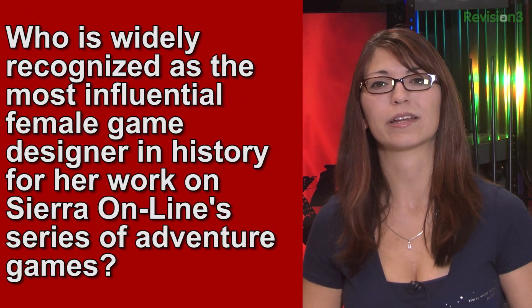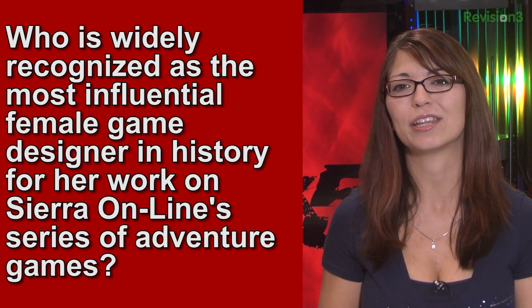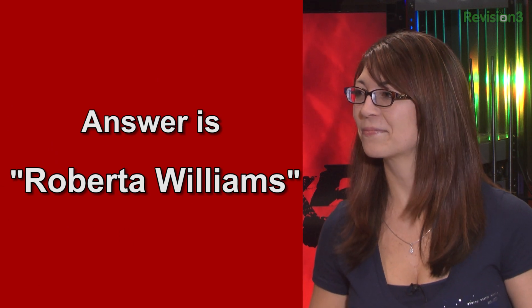Last week's trivia question was: who is widely recognized as the most influential female game designer in history for her work on Sierra Online's series of adventure games? The answer was Roberta Williams. If you're into adventure games, go check out Jason Scott's documentary Get Lamp — I just finished watching it and the bonus info and all that stuff at textfiles.org is so cool. It totally got me on a kick playing text files and doing some BBS stuff and telnetting.